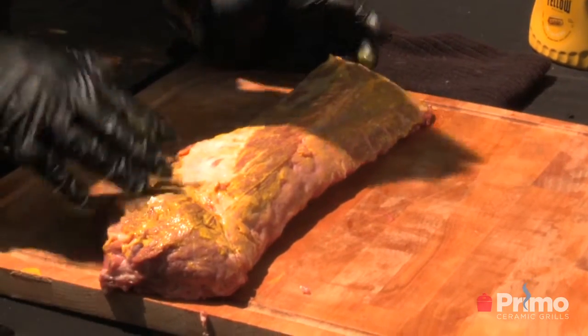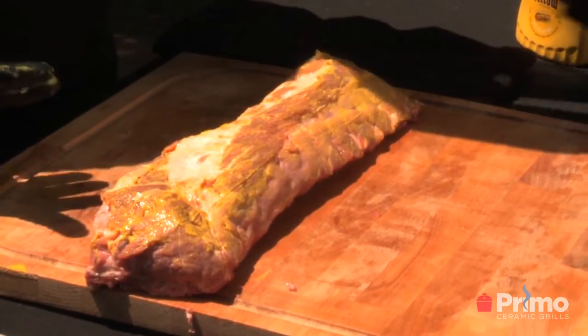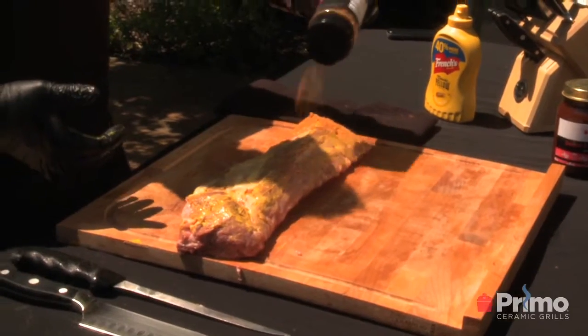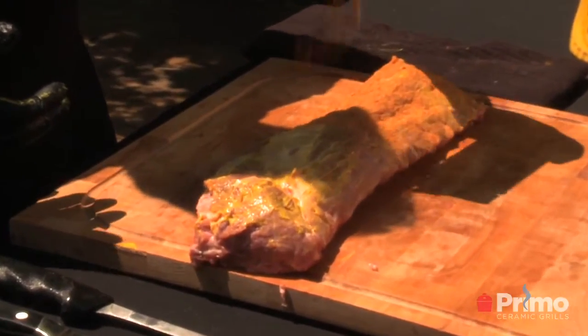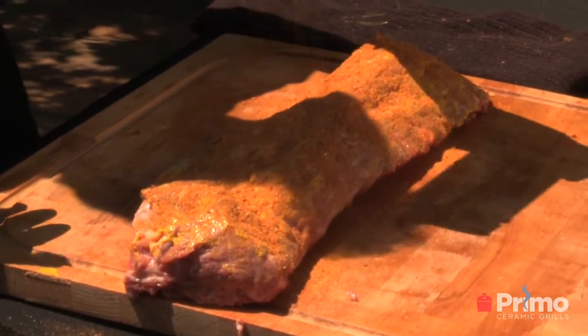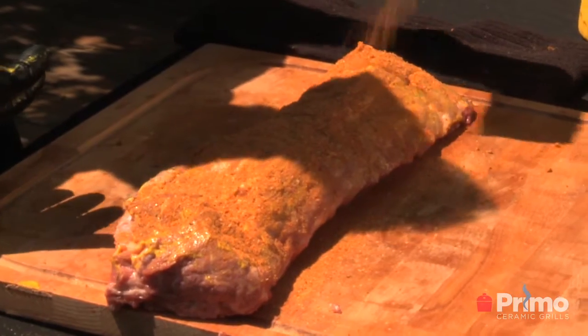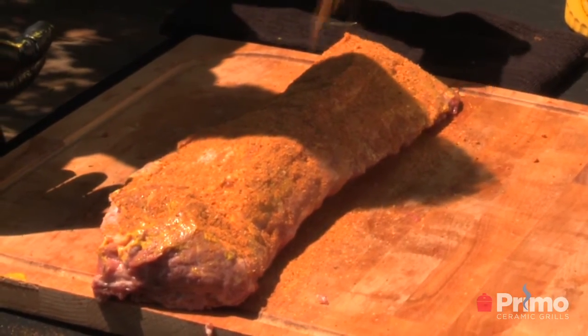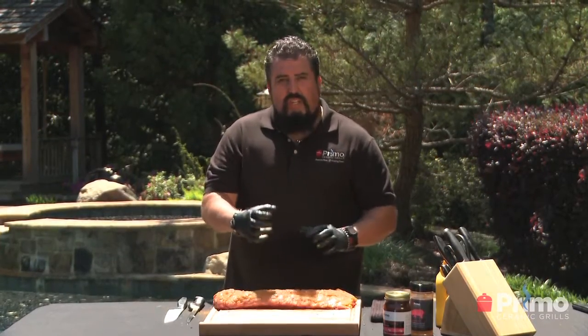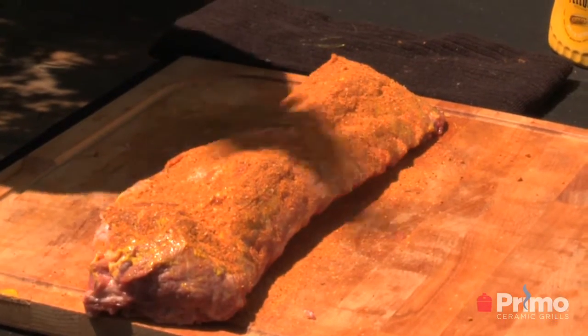Then we're going to add the rub — Primo's Honey Crunch Rub. Add a nice amount of that on there. It's going to add great flavor. It has your paprika, your salt, your sugars, and it has honey. A little honey on pork never did any harm to anybody. Add a nice liberal covering on that and just let that rub sit on there for about ten minutes, let it get nice and gooey. Then we're going to take it over and put it on the smoker.